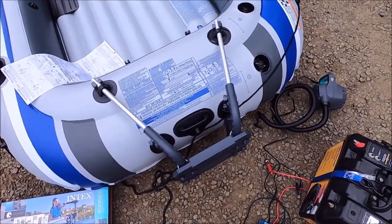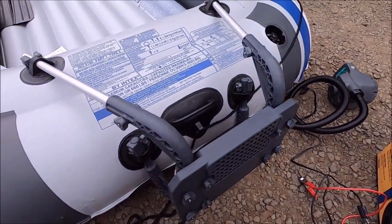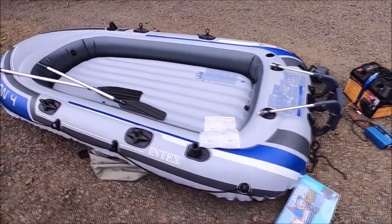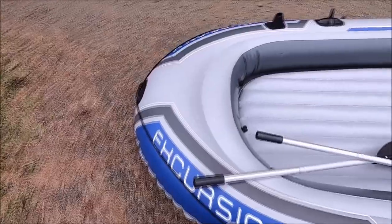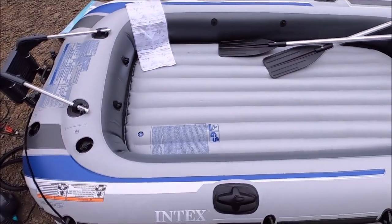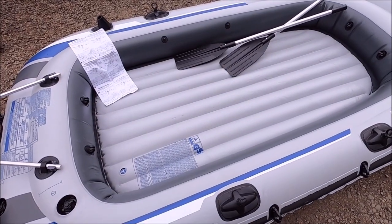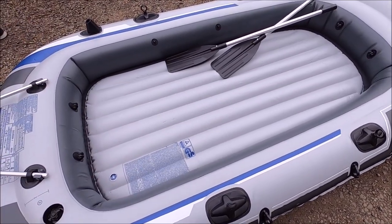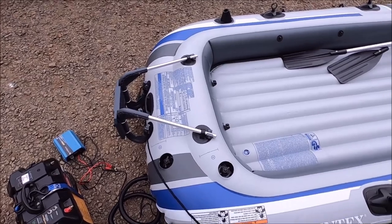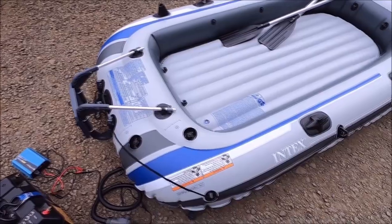Okay folks, we got everything all set up. The motor mount is installed, nice and secure, and the raft is inflated. Let me give you a look around — pretty awesome, can't wait to get out on the lake. I don't have a floorboard; I'll need to get some plywood later and put it in here so you can walk on it a lot easier. All right, let's bring it down to the lake for its maiden voyage.